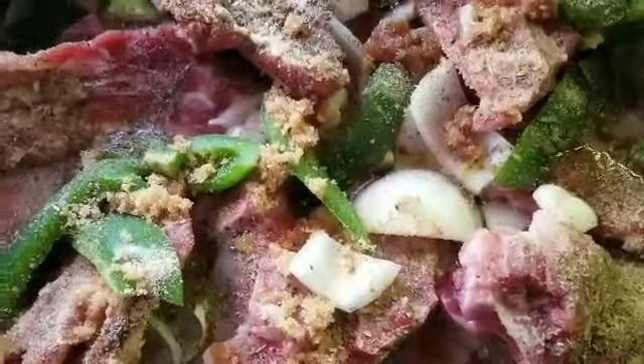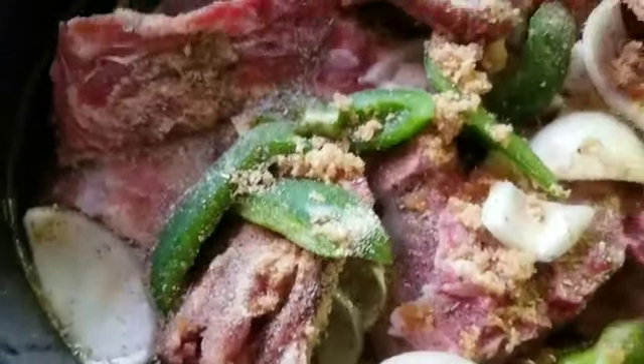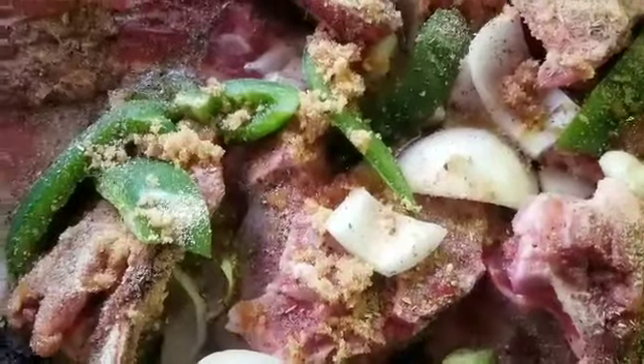I got some onions and bell peppers in there, a little bit of cinnamon and brown sugar. These are in some water. The oven is set to 400 degrees. I'm gonna check on them in an hour and let y'all see them as I see them.